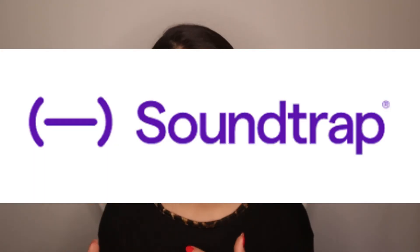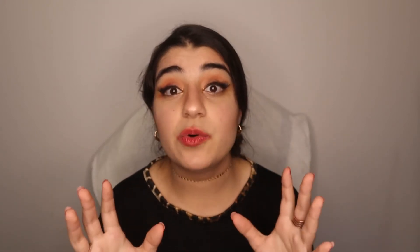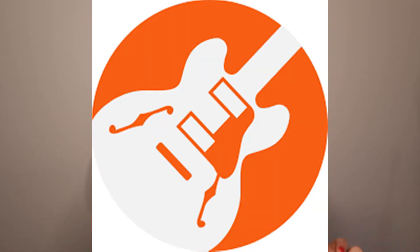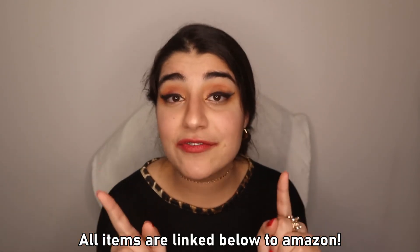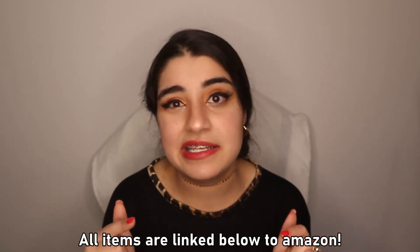Last but not least is the audio software. The one I use is called SoundTrap, but there are also several other options: Audacity, Pro Tools, WavePad, Adobe Audition, and GarageBand — which is accessible to anyone with an Apple device. You can use any of these to edit your recordings. I hope this video was information-packed and gave you an idea of what I use to record my music. Every single item I listed today is linked on Amazon below, both separately and as a bundle.